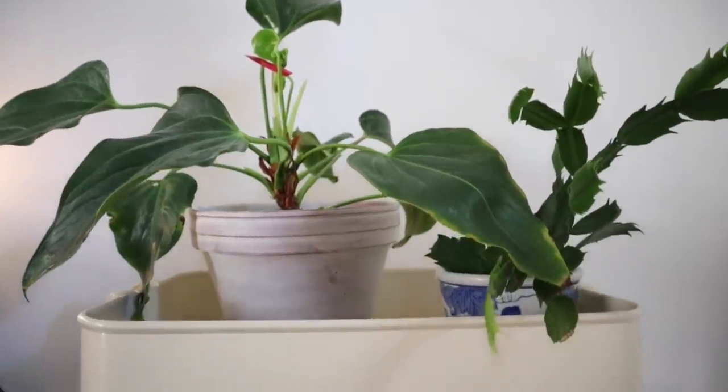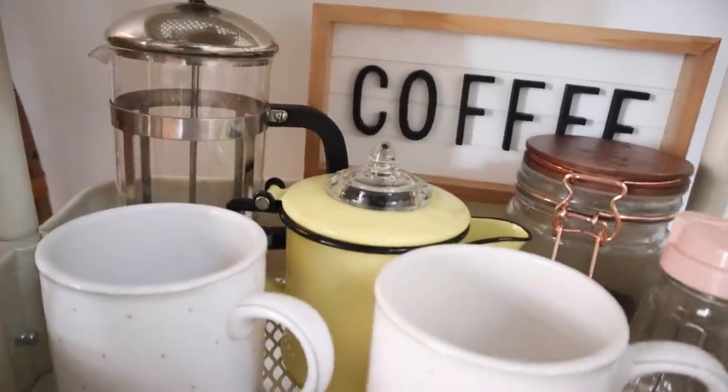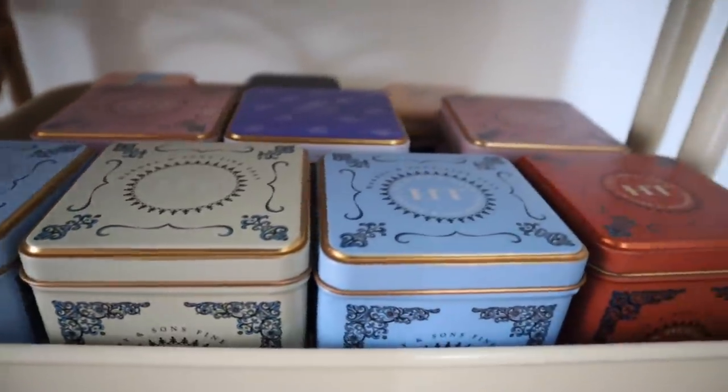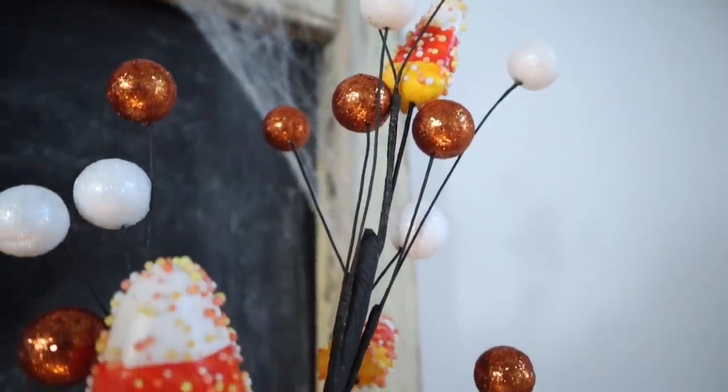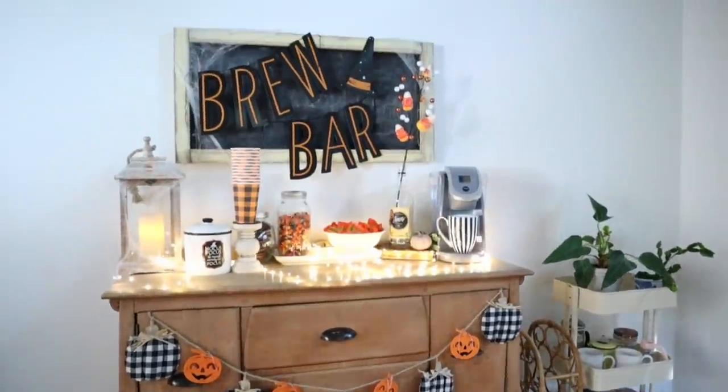On the side of my coffee bar I have this IKEA cart where I put any of the extra coffee things I'd need, since we're using the rest of the cabinet for alcohol and stuff. I hope you guys enjoyed this spooky coffee bar — I've been loving it; it's just so cozy and fun to have in the house. If you recreate this or make your own spooky coffee bar, make sure to tag me in your pictures on Instagram so I can see them. Stay safe and healthy — talk to you next time, bye!